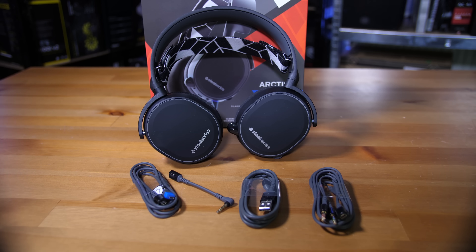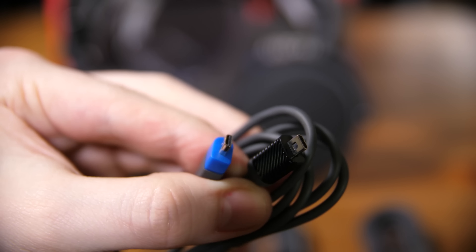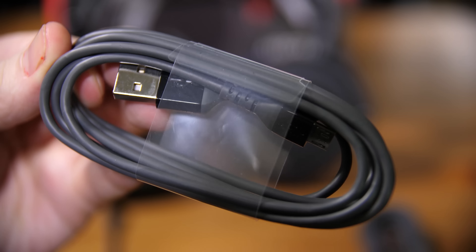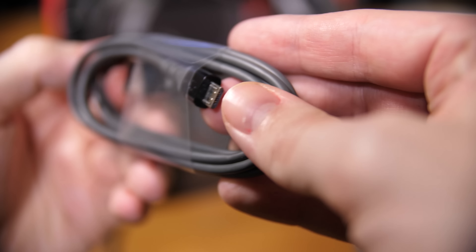Inside the box you get four cables. One is the proprietary cable that connects all the other cables to their final output device. You also have the proprietary female side to four-pole jack, and the proprietary female side to dual three-pole jacks for microphone and headphone. Then you have the micro USB cable, which is purely for charging — it's not a direct audio connection to your PC. Overall it's a pretty nice setup, and the cables are well sized for the different four-pole or dual three-pole adapter options.